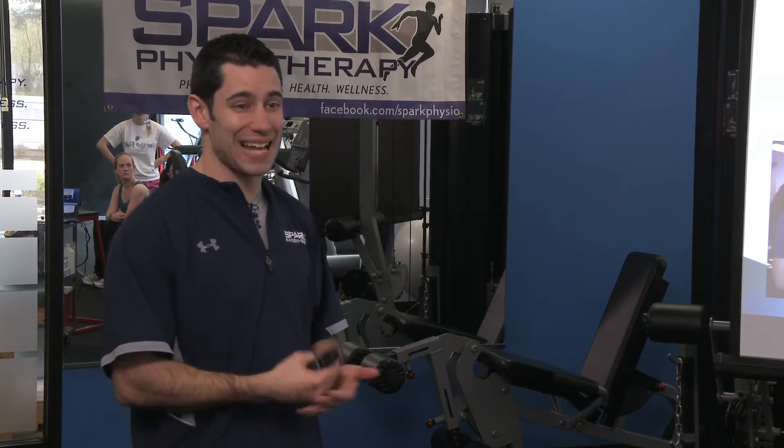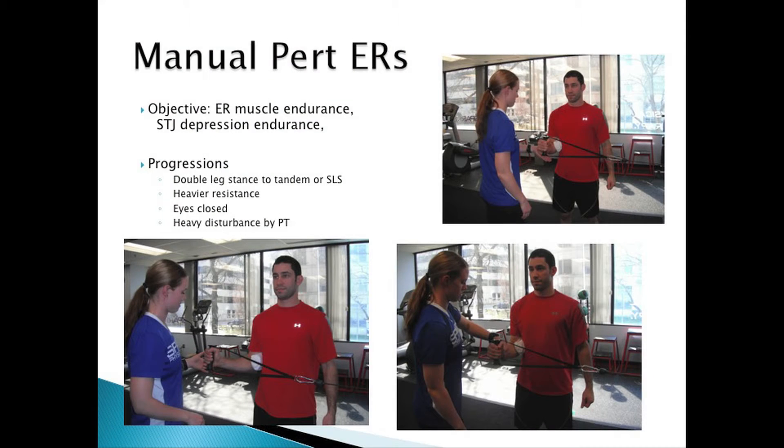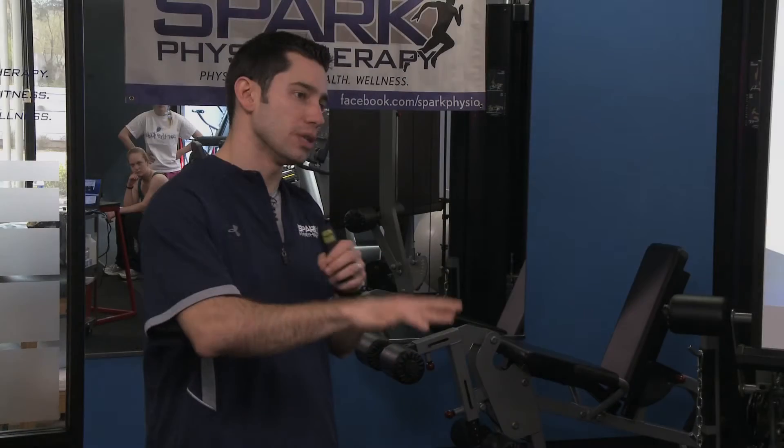One that we do a lot in clinic, especially if you have rotator cuff issues, you can do from the side — manual perturbation external rotations. It's similar to what I did sideline: hold, eccentric, hold again.